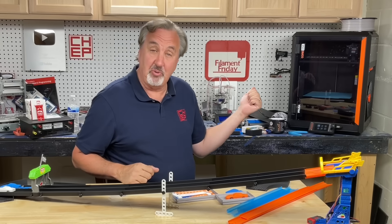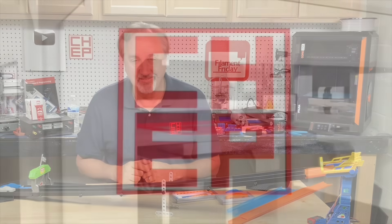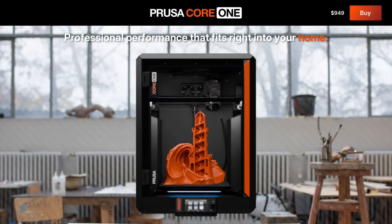I'm doing it all on a PrusaCore 1. I'll explain it all right here at Filament Friday. Everything printed in this video is done on the PrusaCore 1 3D printer, which was donated to this channel.